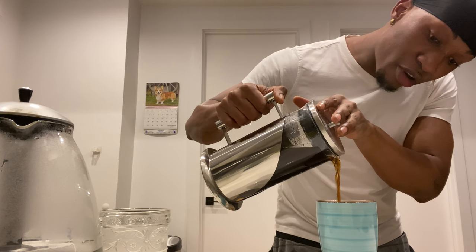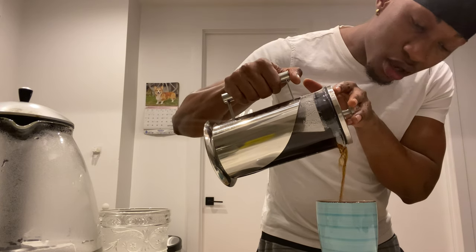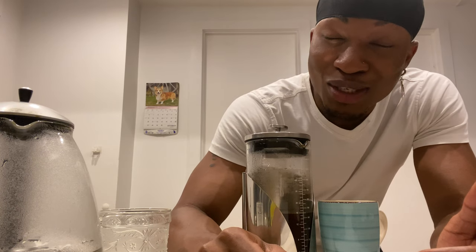This smells so delicious! Now guys, if you really want to get this and save some money, I have a code for you. Use my promo code — my name on all my social media — 'Living Gives Me Life' at checkout on Amazon. I'll link all the information about where to find this product. Once you enter 'Living Gives Me Life' as a promo code, you will get 20% off your coffee brewer!